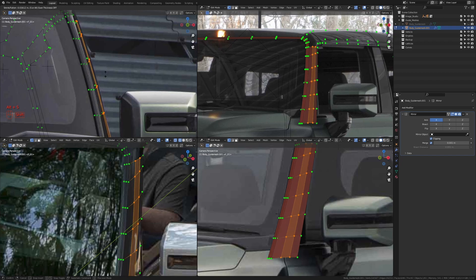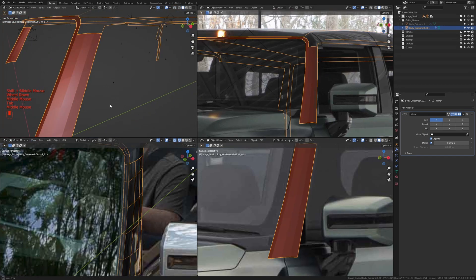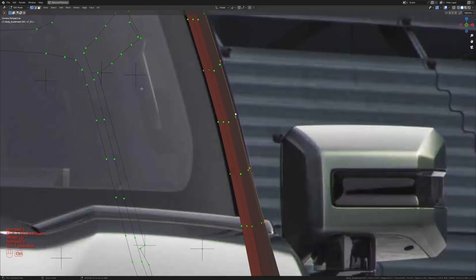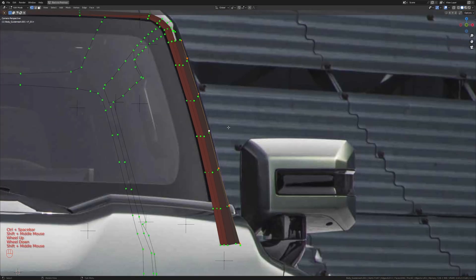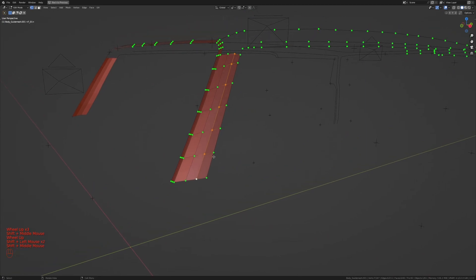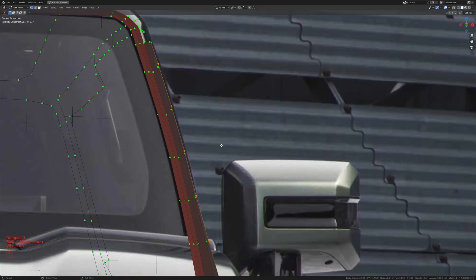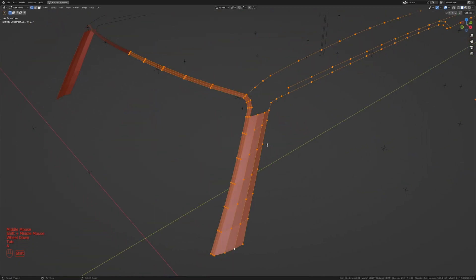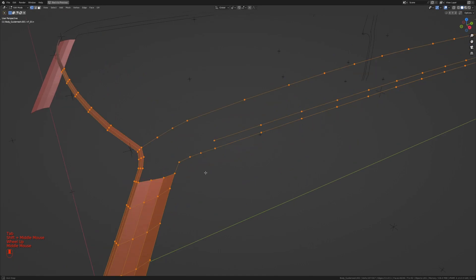Getting into camera view, I'll switch the camera and then press Alt+S to shrink this out until we have it matching the surface. Now let me take the vertex at the back, get back into camera view, make this one the active element, switch the pivot point to active element, then press S, X and scale in the X-axis until the top area matches the reference image. That should be good — let's recalculate the normals.